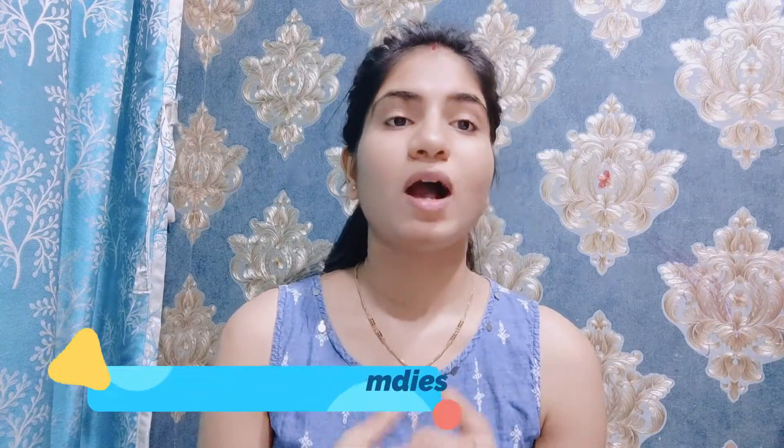Hello guys, welcome to my channel Kajal's Vlog. Today I am going to show you the topic about lip care — how you can remove dead skin from your lips and how you can make them pink. I am going to show you a very easy home remedy.